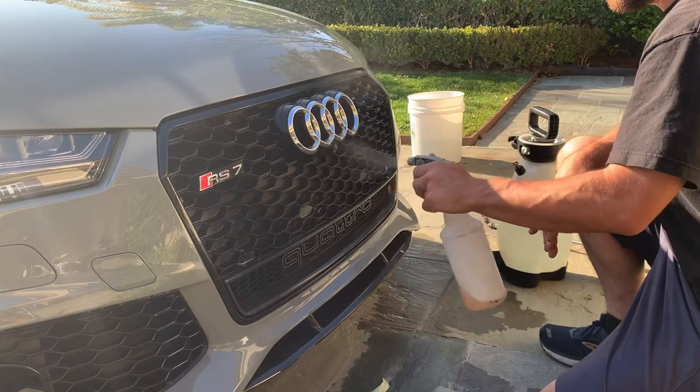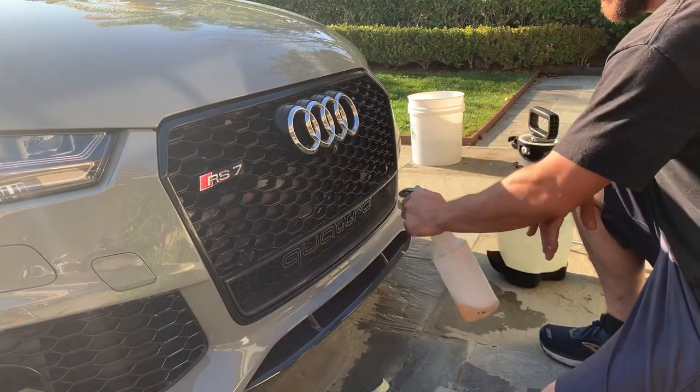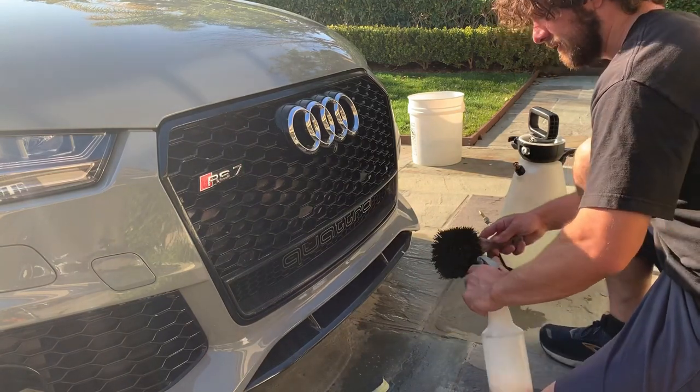This can be applied to both your pressure washer method and/or rinseless wash. So what we've got is some all-purpose cleaner from Shine Supply, or whatever other brand you want.